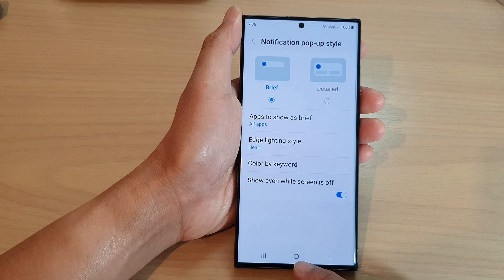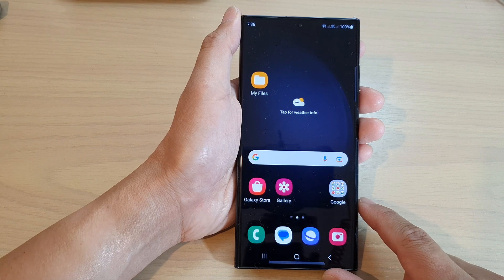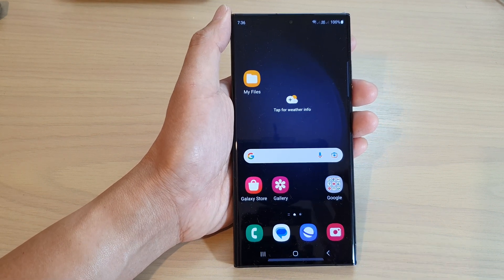And that's it. After that, you can tap on the home button to return back to the home screen. Thank you for watching this video. Please subscribe to my channel for more videos.